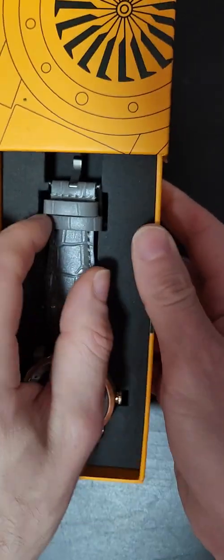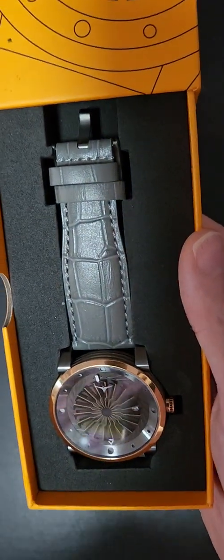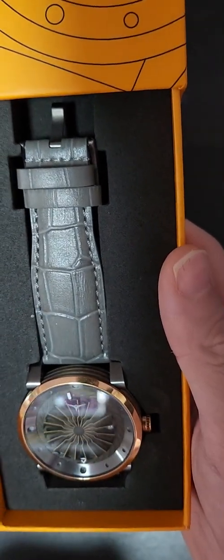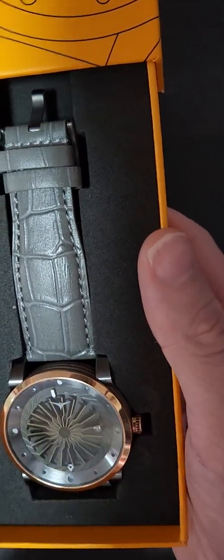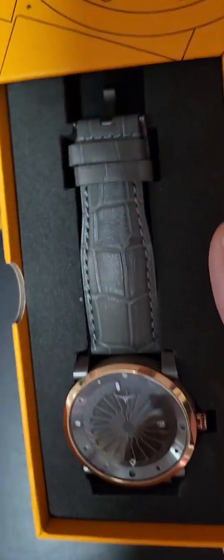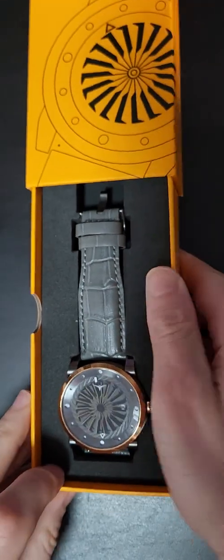This one is the Zinvo Fusion Blade. As you can see, it's a gray on rose gold — you have the rose gold bezel and crown, the gray leather strap, and gray dial.